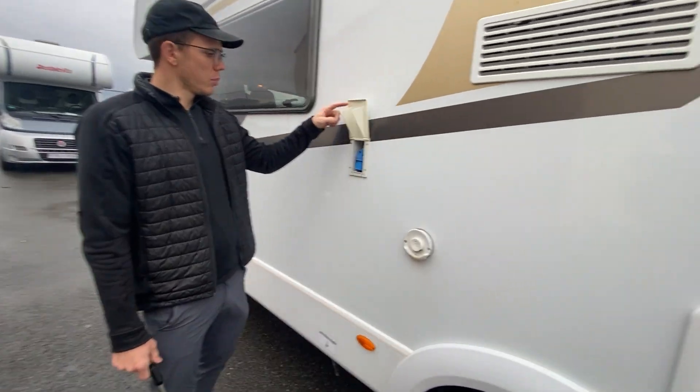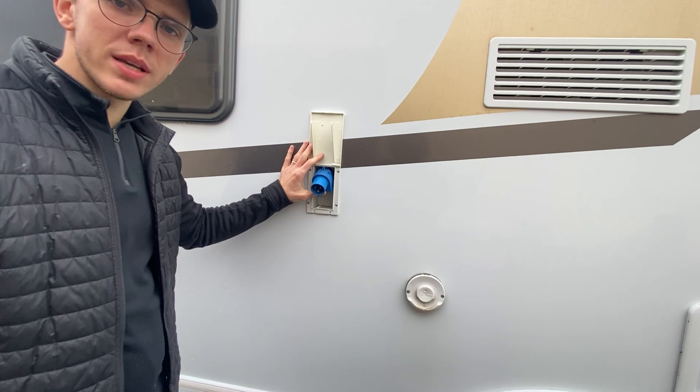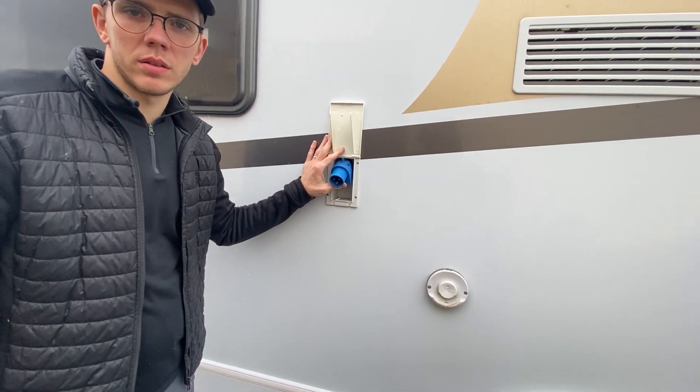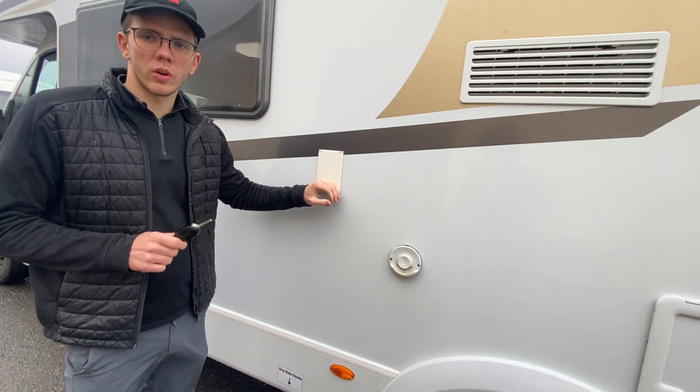Here is the cable to charge the vehicle on the campsites. Take note that the normal EU plugs inside the vehicle only work when the cable is connected at the campsite — the plugs inside the motorhome do not work on the battery.